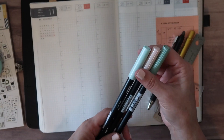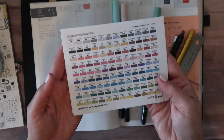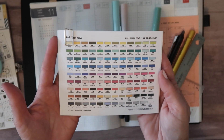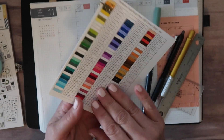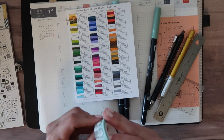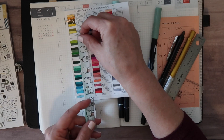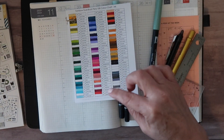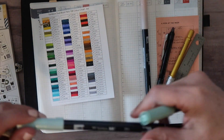I picked out three Tombows, and I think I showed this in another video, but this is kind of how I pick out my colors now. I take a swatch sheet that I printed — it was either from the Tombow site or Pinterest — and it has all the Tombow shades and their numbers. On the back side I've swatched all the colors I personally own. I just take the washi I want to use, line it up, and see what color looks like it's going to match best. I pulled number 291 and 312 from the green-blue categories.